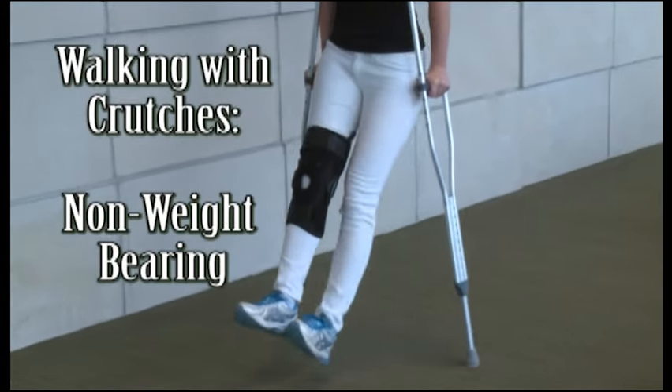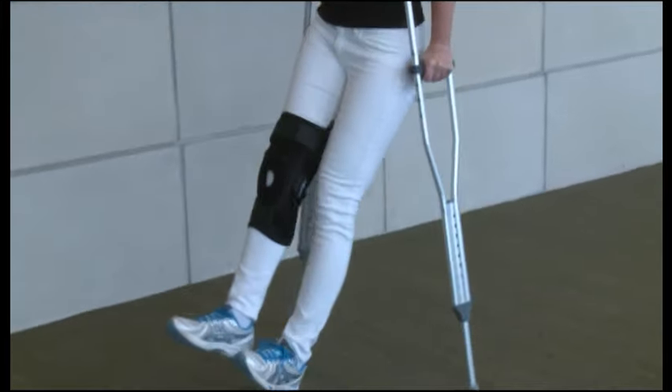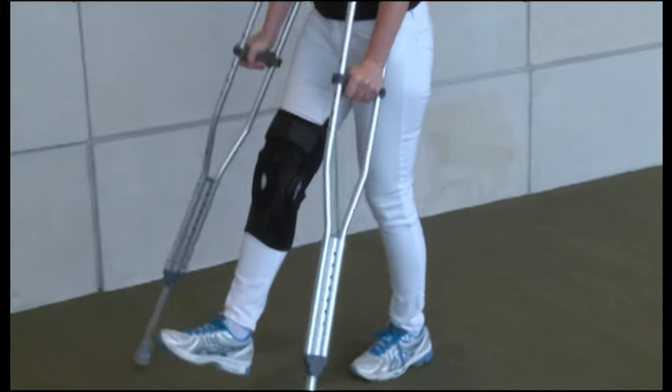Walking with crutches non-weight bearing. It is very important to follow your doctor's orders regarding your non-weight bearing status.